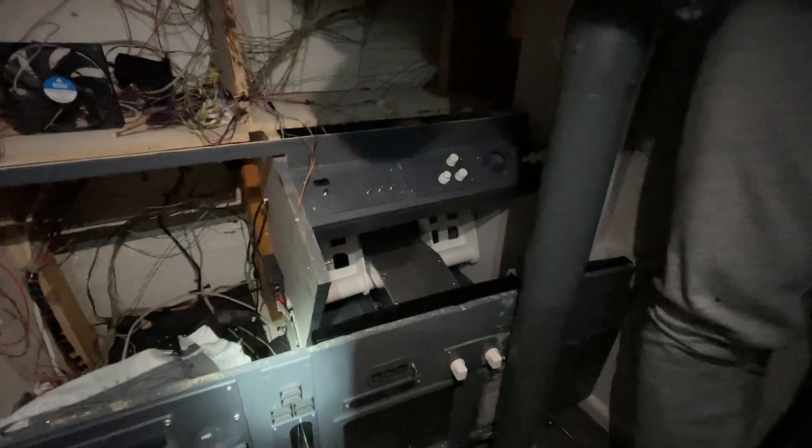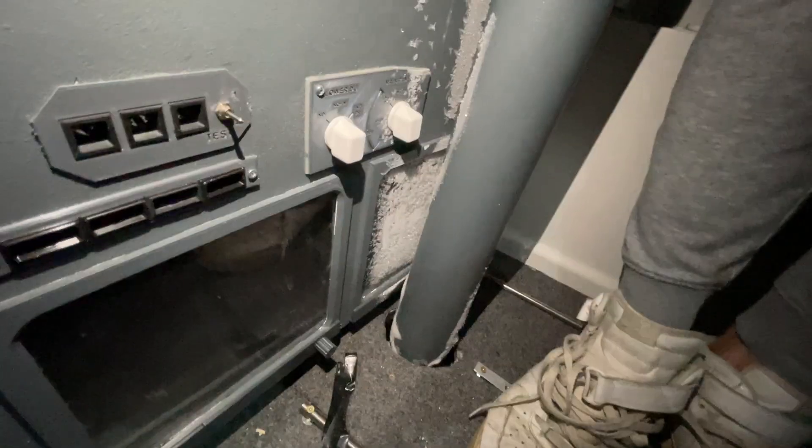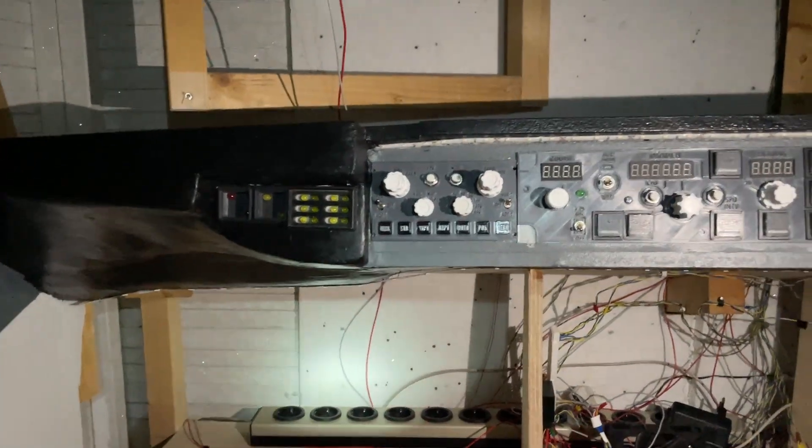We're going to use our home cockpit, and we have the old yoke. Maybe we'll take the switches and all that and then put something else with them. But yeah, it was a good simulator when it was working - well, it wasn't good, but it was adequate. At least we got the screens, and those are going to come to the new one. It's like minus 30 degrees out here.